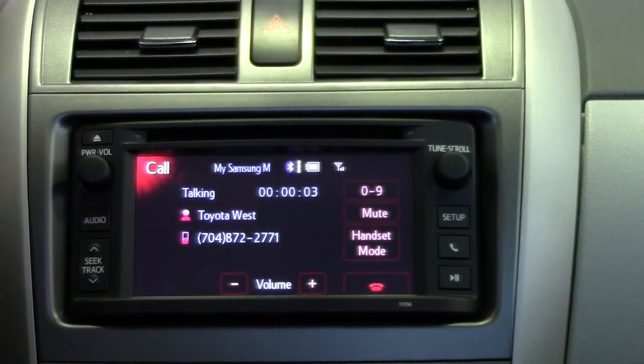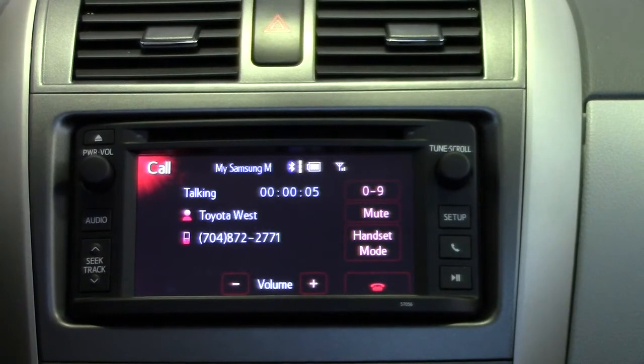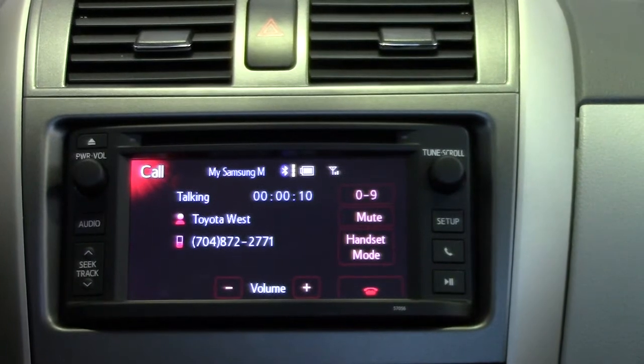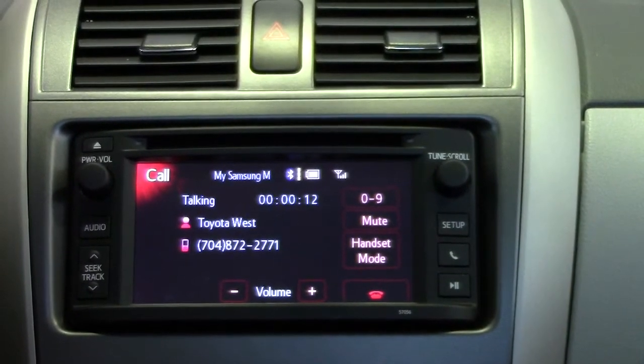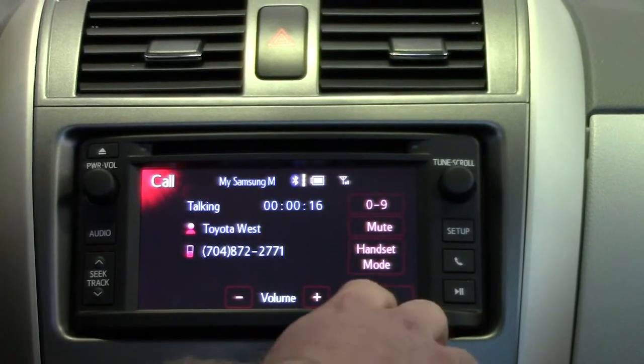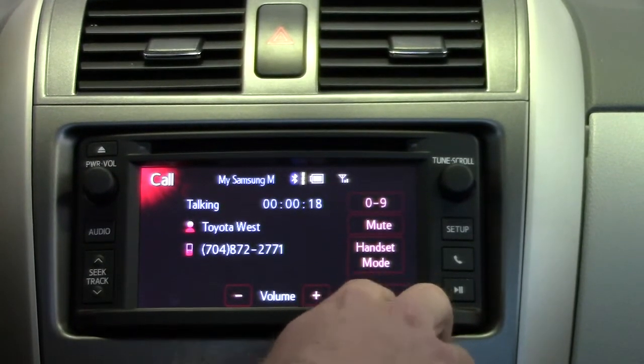Thank you for calling Toyota West and Scion. Your calls may be monitored for quality or training purposes. If you know your party's extension, you may dial it now or press star for a company directory by first name. Now we're going to end the call — press the red button.